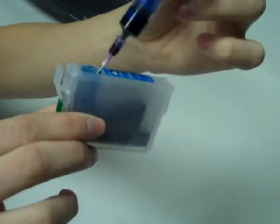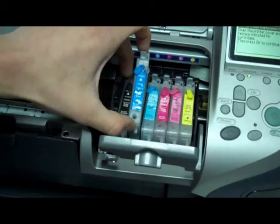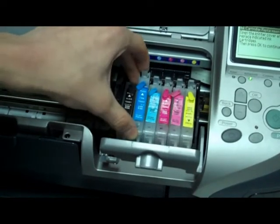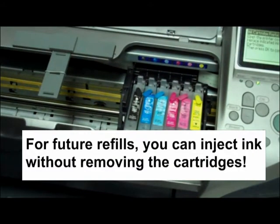Filling these cartridges with ink is a snap — just three steps: 1. Remove the cap. 2. Inject the ink. 3. Put the cap back in. Done. The InkOwl cartridges fit into the printer just like the originals. The best part is that for future refills, you can actually inject ink without removing the cartridges from the printer.